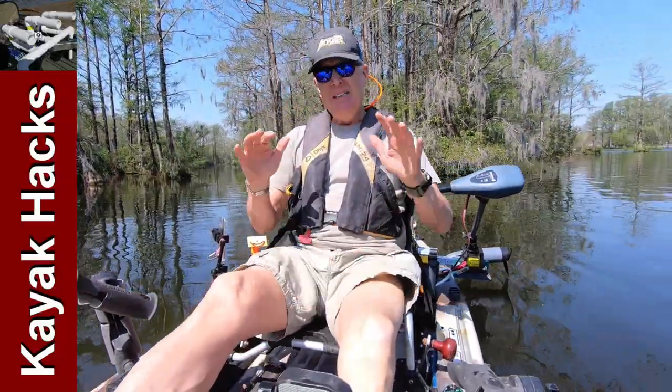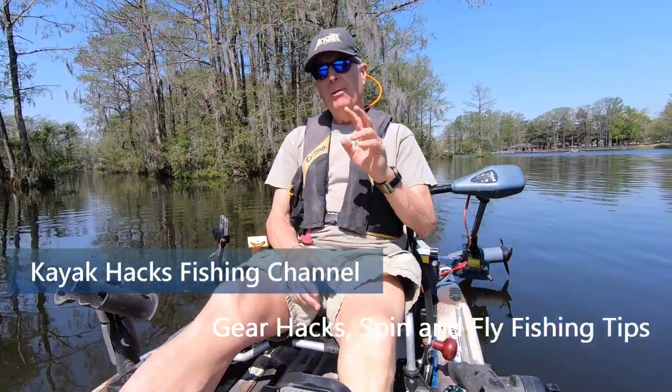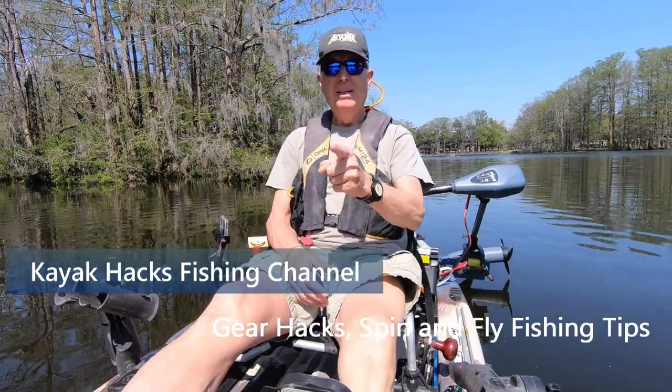I'm out here on Greenfield Lake in Wilmington, North Carolina. Dead calm, flat water — a great place to test whether a two-blade is better than a three-bladed trolling motor prop. Stay tuned.